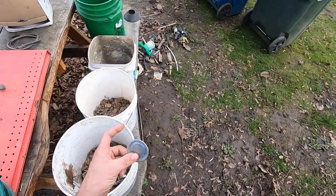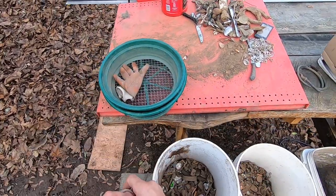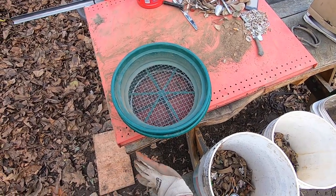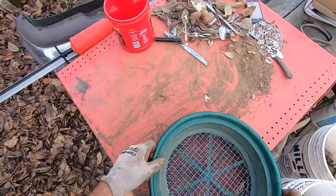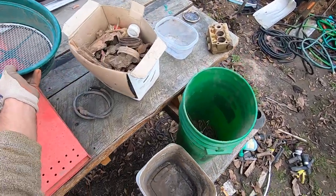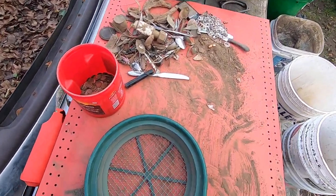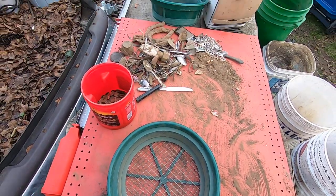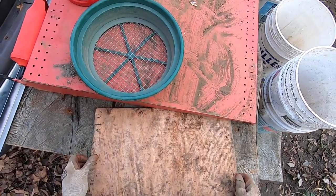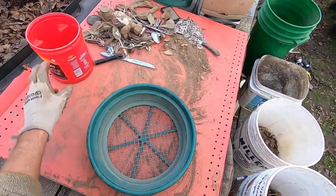I'll throw the garbage in the garbage bin. I got some classifiers here — I got a half-inch and a quarter-inch classifier. I think I'll go with the half-inch first, and put this quarter-inch classifier over here.